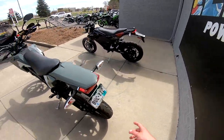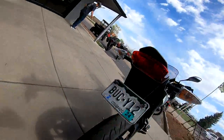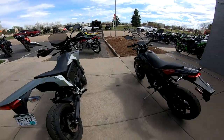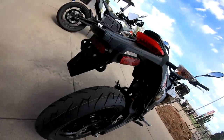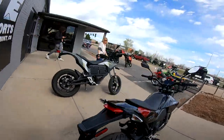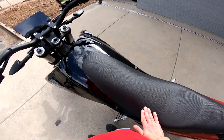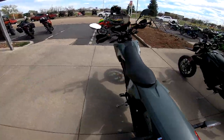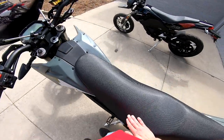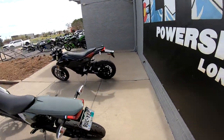This old one has a halogen tail light with a piece underneath that illuminates the license plate. The new one should be LED. Let me measure it against my hip - yeah, the seat heights should be identical.